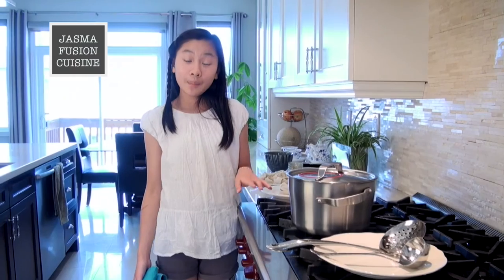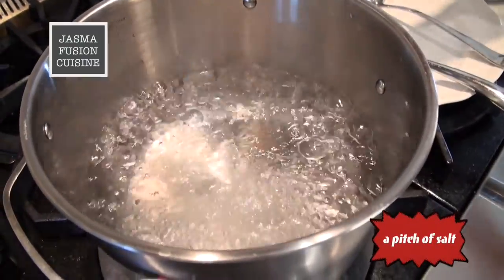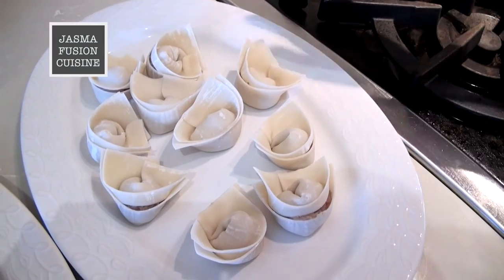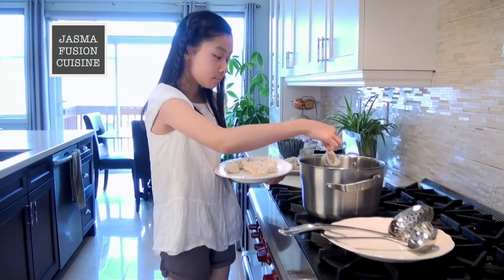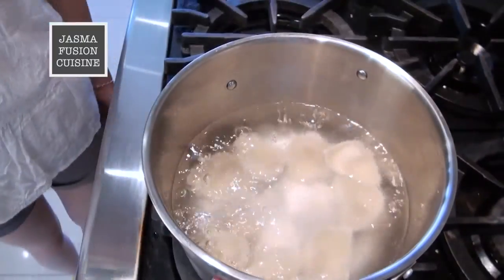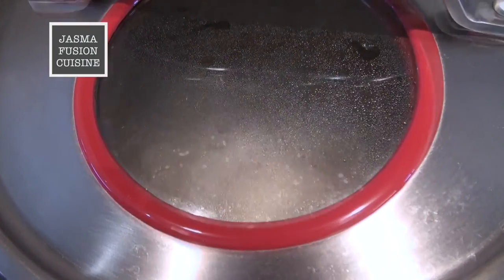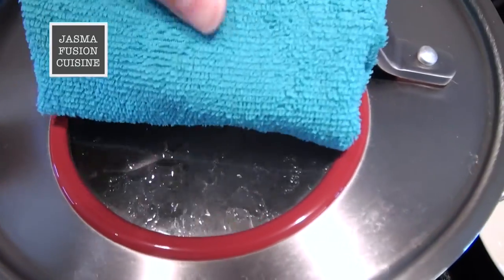I used up all of my wrappers and made about 41 wontons. Now we are ready to cook. Prepare a big pot full of water — you want enough water so the wontons have enough space and don't stick to each other. In a pot of boiling water, we are going to add in the salt, then drop in about 10 wontons one by one. Be careful not to splash — if you drop them in from the sides, there is less chance of splashing. Give it a little stir, cover it, and cook for about 5 minutes. Once it starts to boil, take off the lid so it doesn't overflow.